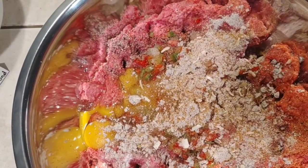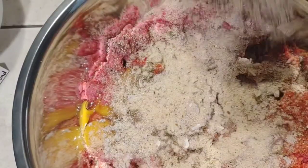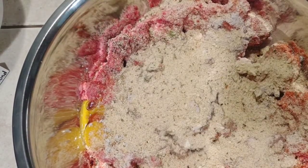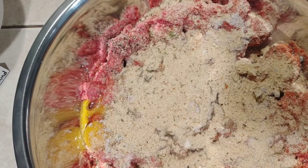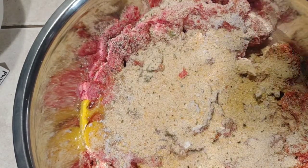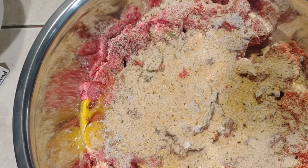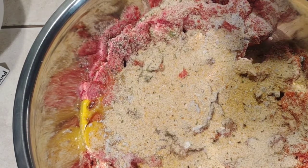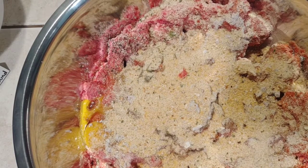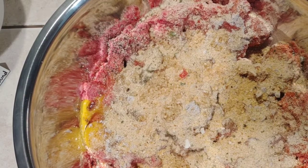Our creole seasoning goes in. A little breadcrumb — I'm gonna mix it, just do about half of it. And our seasoning salt. Got a little sneeze going on here. Alright, tablespoon of minced garlic. One-fourth of curry.